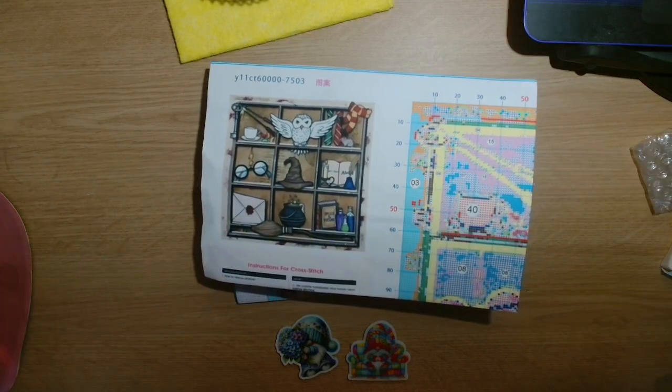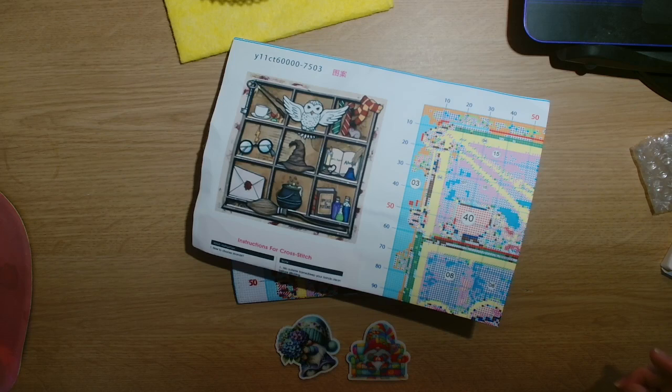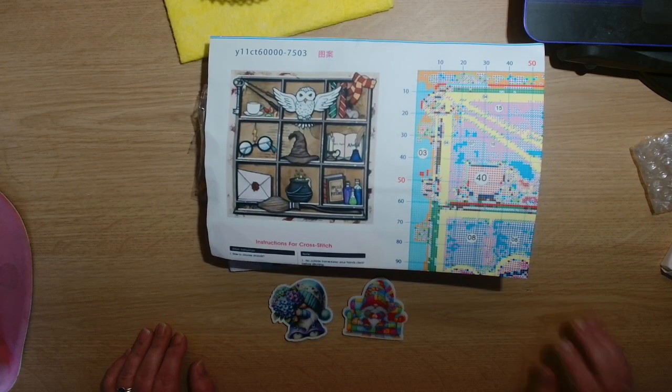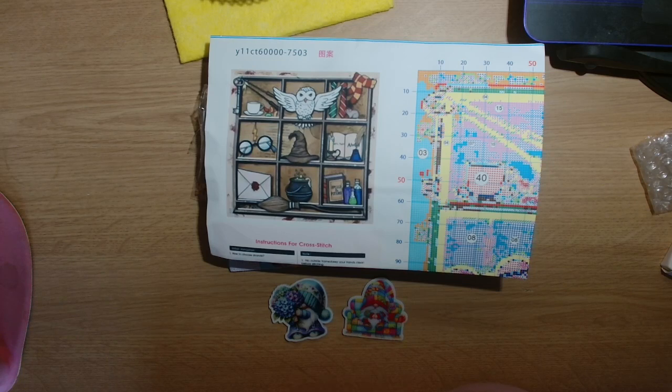So we have the cross stitch kit at £11.52 and then the needle minders were under two pounds each - that is everything from VIP Cross Stitch. I would like to say a big thank you to Ada for contacting me and to the VIP Cross Stitch team for sending me these to review. I hope you guys have enjoyed this video. Remember guys: in a world where you can be anything, be kind. Bye guys!